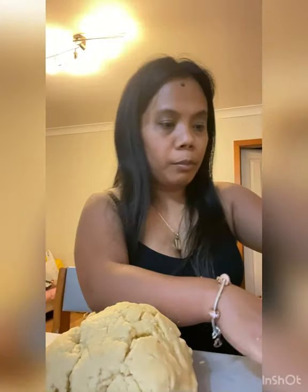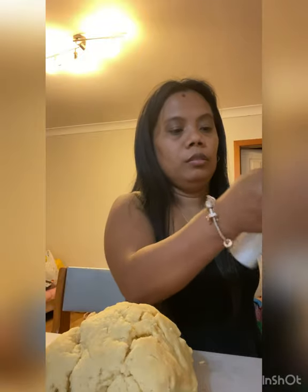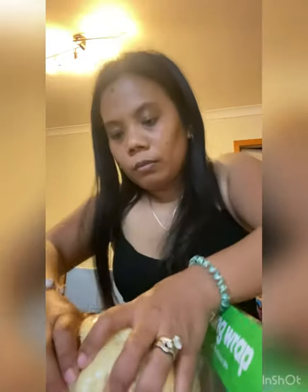Pagkatapos mong ilid to, you cook the mincemeat. I'll do the mincemeat now. My dough is ready to go in the fridge.